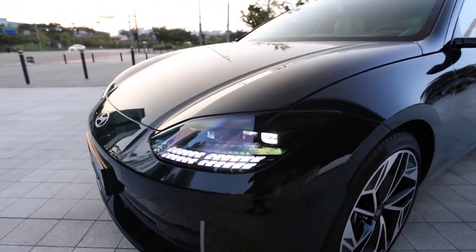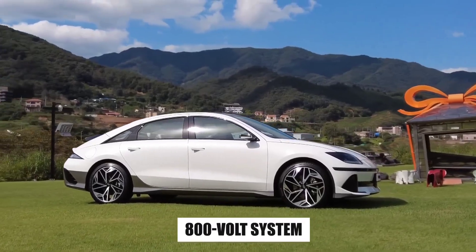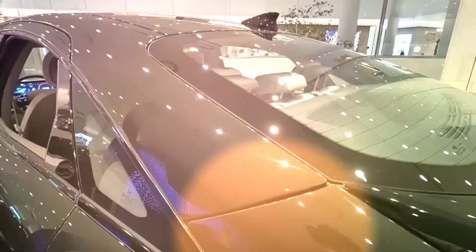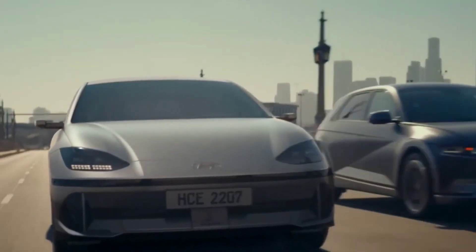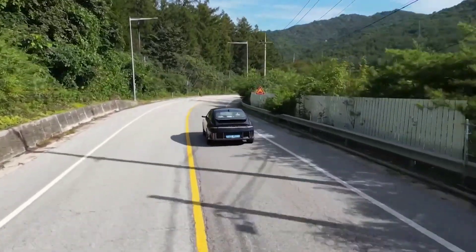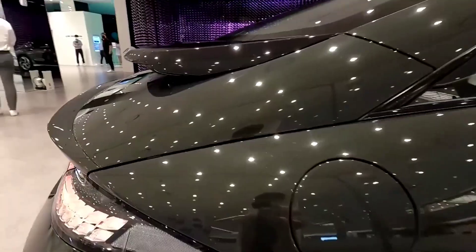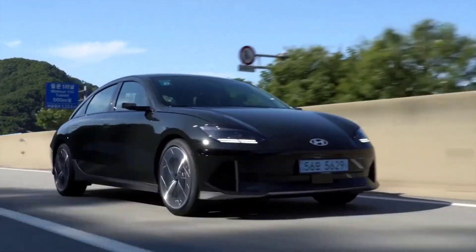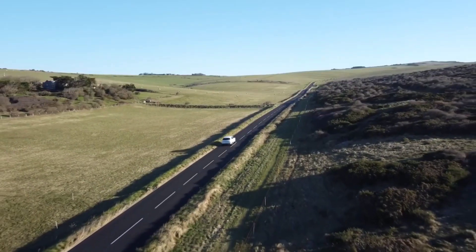Why should you consider upgrading your ICE, or internal combustion engine vehicle, to electric? Upgrading to an EV has several benefits. Not only are EVs better for the environment, they also last longer, and customers can save money in the long run after making the switch. Sometimes, though, there are barriers to that initial investment, and potential buyers are turning to EV conversion as a more cost-effective option.